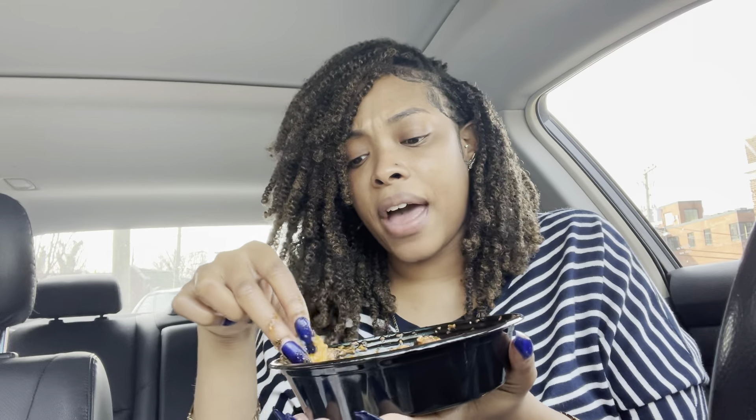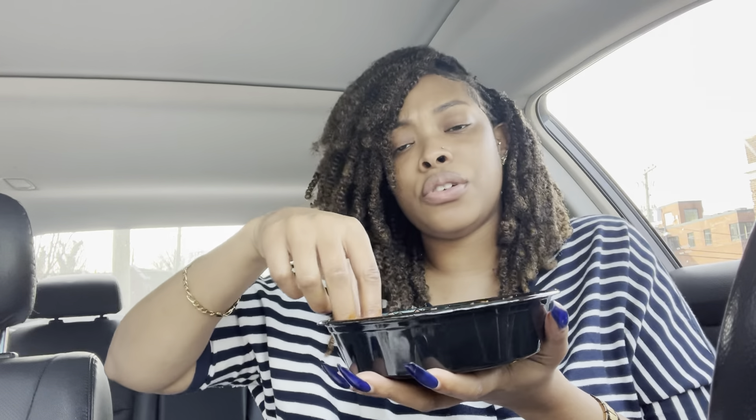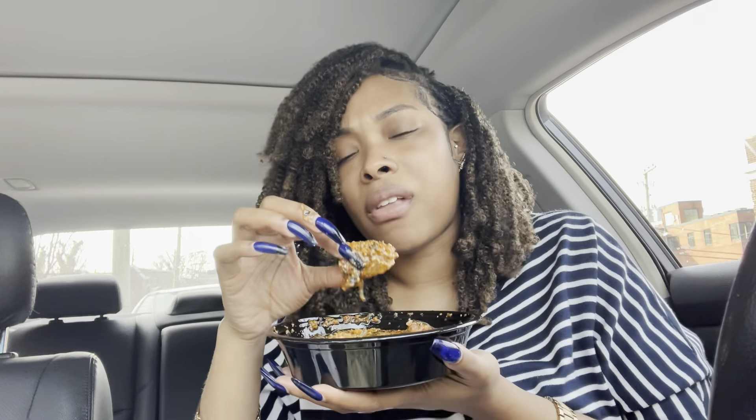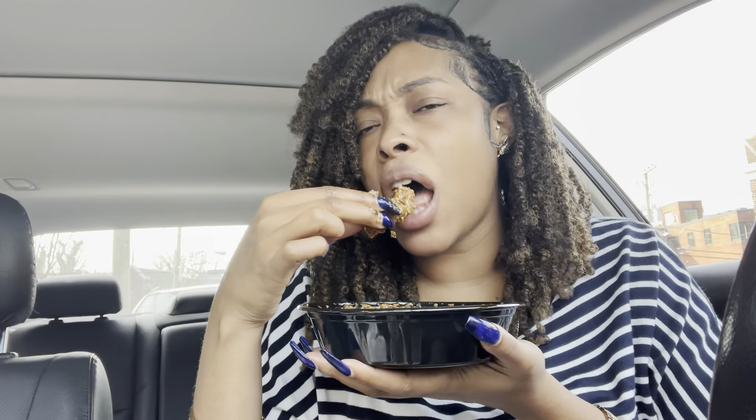Y'all, if you've had authentic African food before, which do you like the most — what is your go-to meal? And I'm telling y'all, the beef — that's the best part. I am so curious to know what kind of seasoning y'all use, because this is so good.